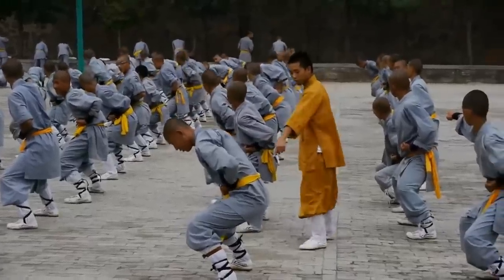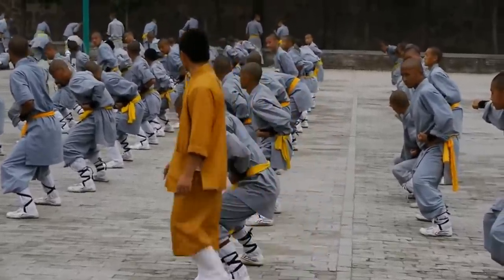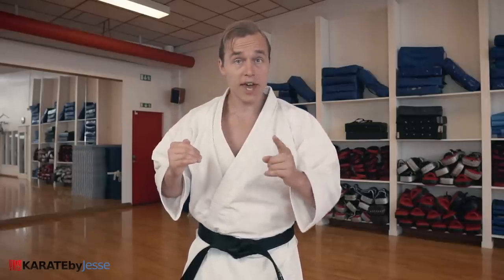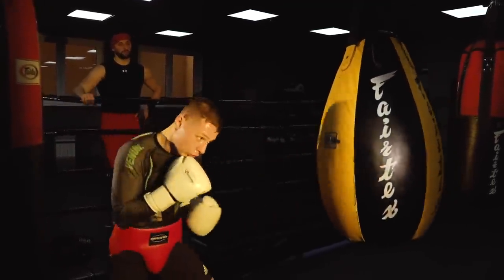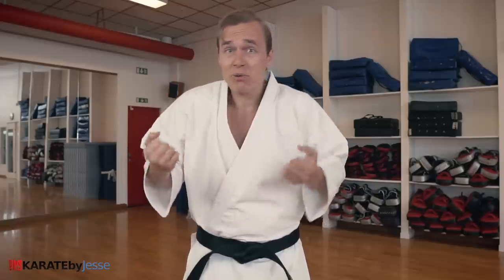This is why all the traditional martial arts spend so much time focusing on stances from the very first day you start practicing. Stances are fundamental for a reason — because you can't shoot a cannon from a canoe. In fact, studies show that your power generation for punching directly correlates to the strength of your lower body, not your upper body.